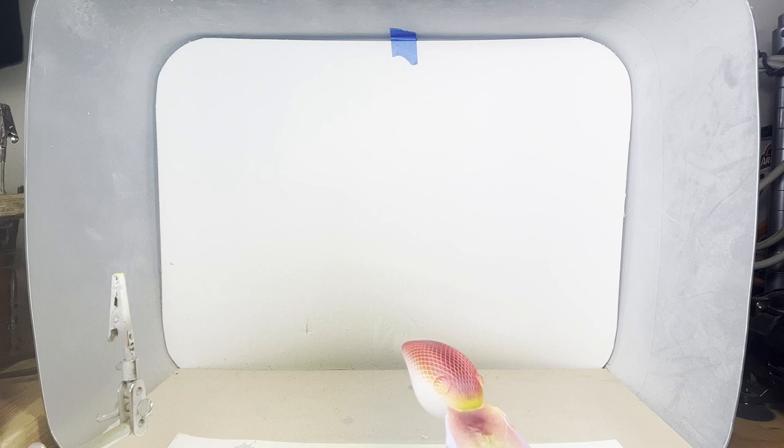I realize I missed the front of the lure, so I'll spray it a little bit with this fluorescent raspberry black mix.